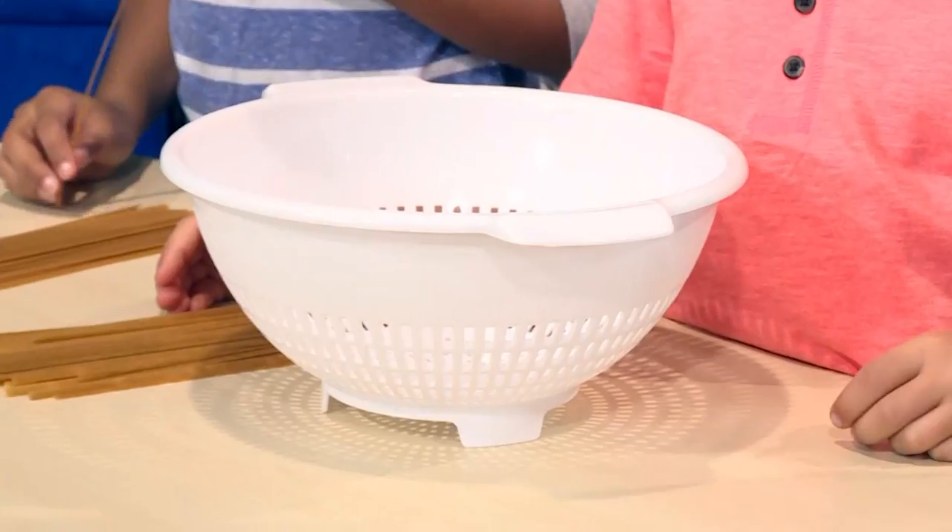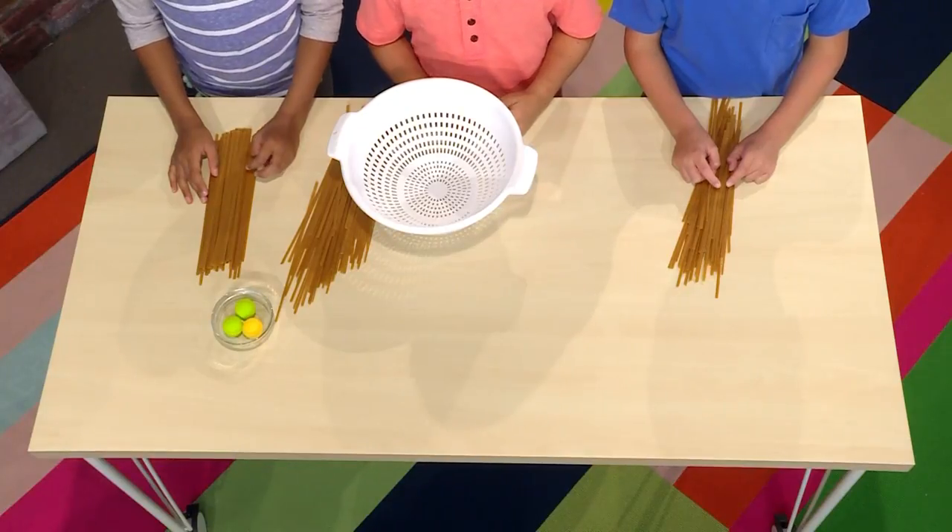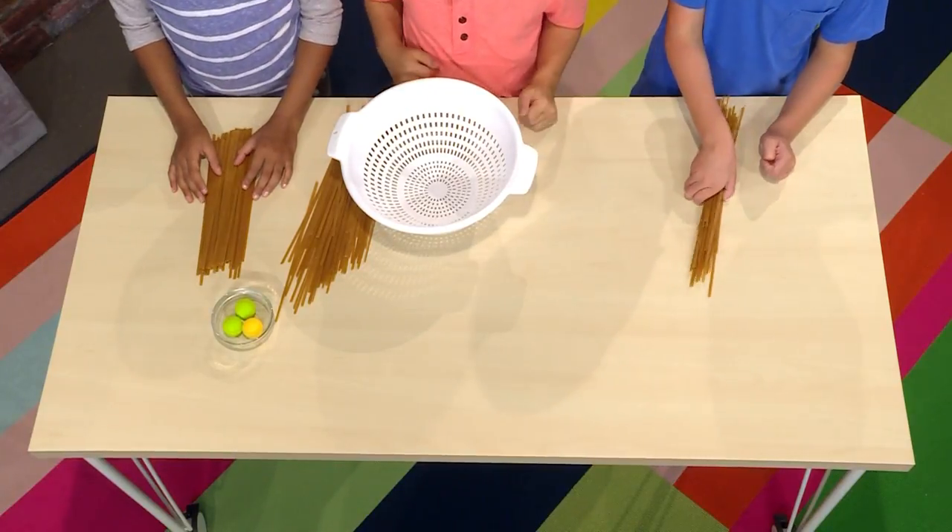First, you need a colander. A colander is a strainer that you use in the kitchen, like when you're washing fruit or dumping cooked vegetables into it — the holes let the water run out.